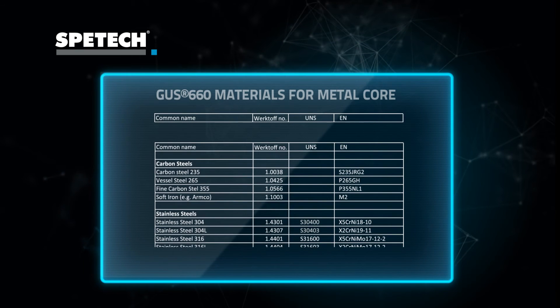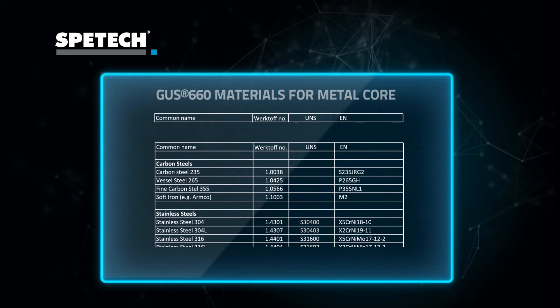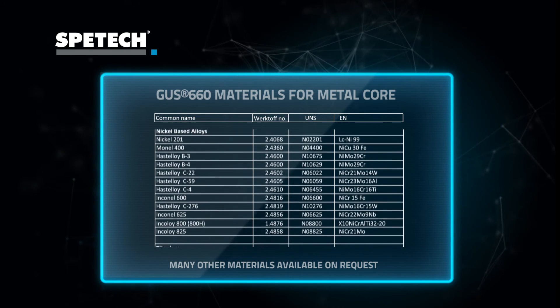The soft layers of GAS 660 carrier are usually made from expanded graphite or PTFE materials. Sometimes layers are in the form of spiral wound gaskets.